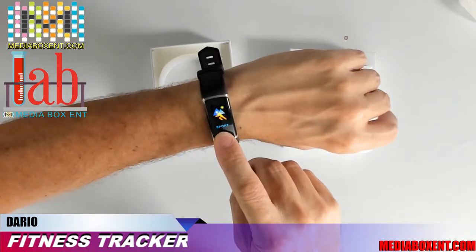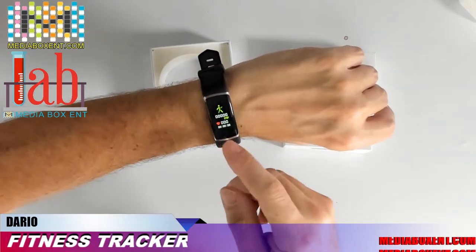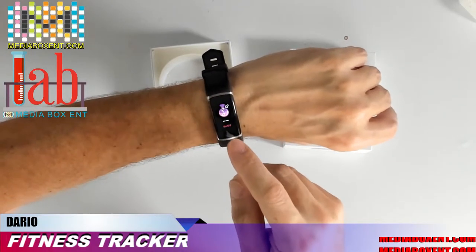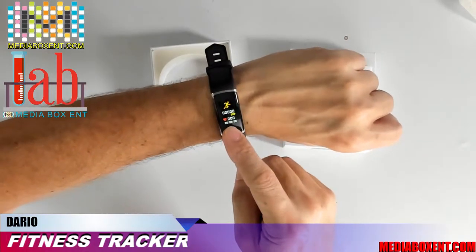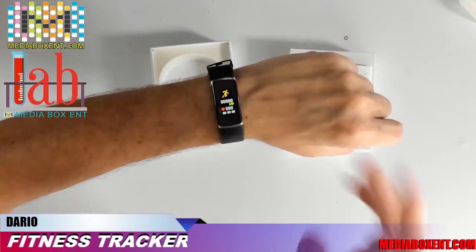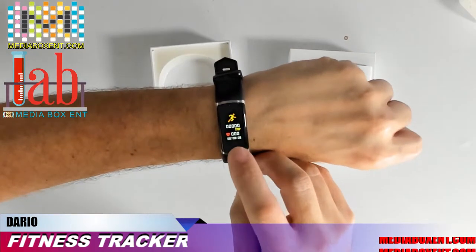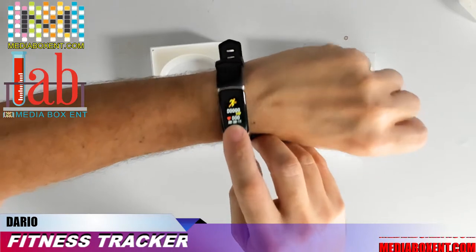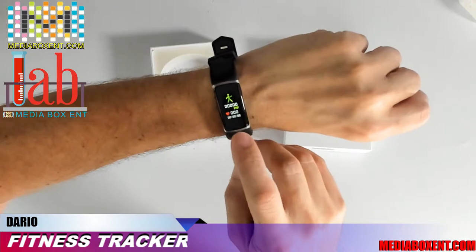Press one more time and it gives you blood oxygen — the oxygen level in your blood. In sport mode, click and hold for a few seconds and you can set running, bicycle, climbing, hiking, or walking. When you're ready, just press start and begin running. When you're done, press again to stop the tracking.